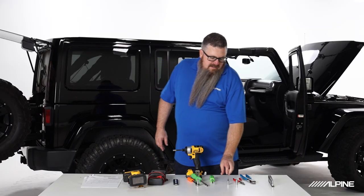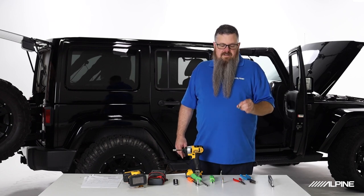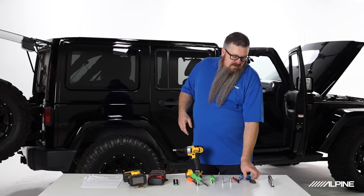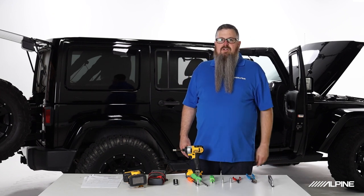A number two Phillips, a T20 Torx, a 10mm for disconnecting our negative terminal on our battery, a set of wire strippers and pliers, a set of wire cutters, and you may want to have the remainder of your sockets as well just in case.